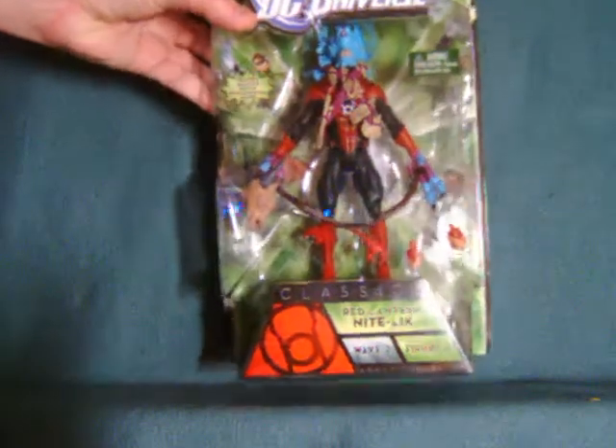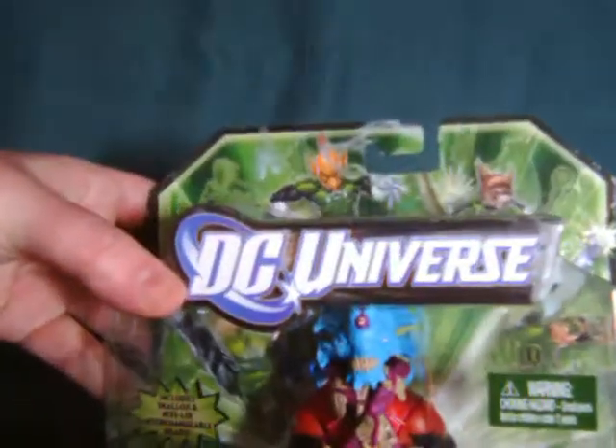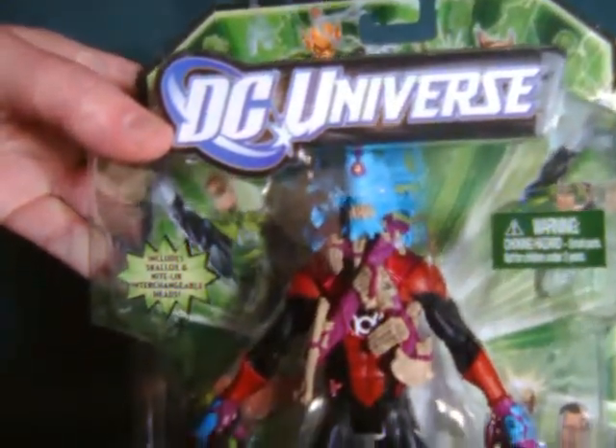Hello everyone. Watches for View here with a look at the Green Lantern Classics Skalix and Nightlick pack.